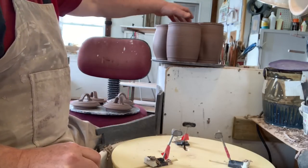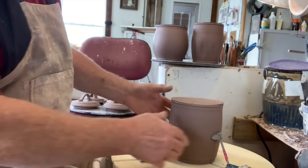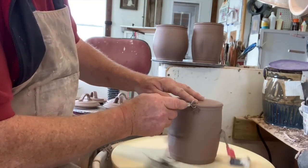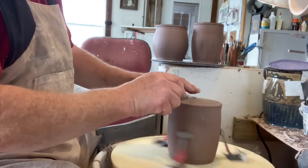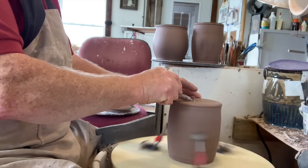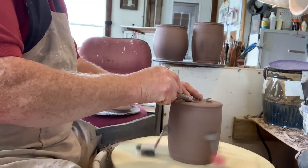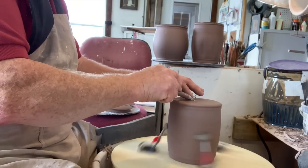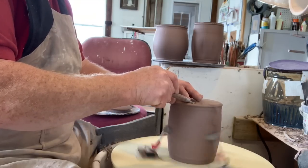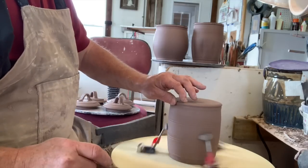Now I'm going to trim these jars. They've been drying out at least 24 hours, maybe two days, because it's been raining a lot. So I'm using my Giffin Grip. Not much trimming necessary because I really like what I've done to the outside. I'm going to flatten it out and then I always take out a little hollow in the center so it sits more on the ring on the outside — because when your clay pot is drying upside down, you can literally have the bottom raise up a little bit in the center. That's why you should leave a fairly decent thickness in the bottom.